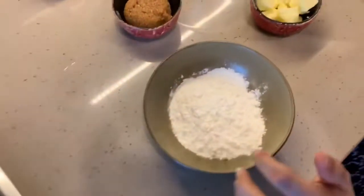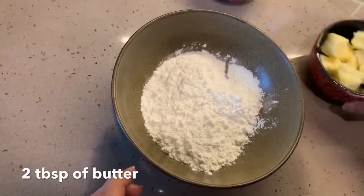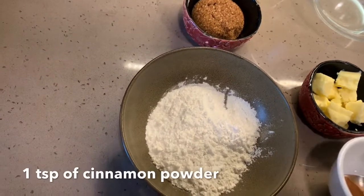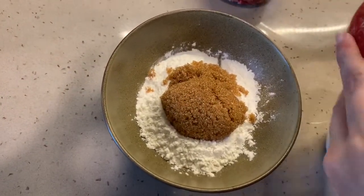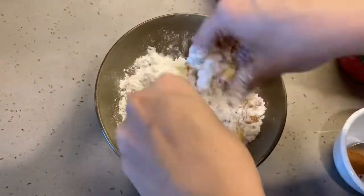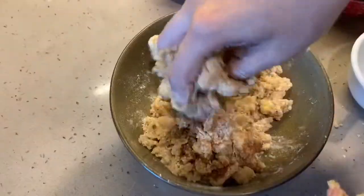Now let's make our streusel. Streusel is nothing but a crunchy crust on top which we sprinkle on the muffins. Here I'm adding half a cup of refined flour, two tablespoons of cold butter, one fourth cup of brown sugar, and half a teaspoon of cinnamon powder. We'll mix these together and then set the streusel aside.